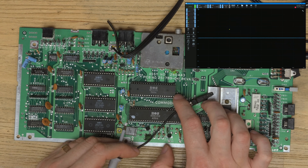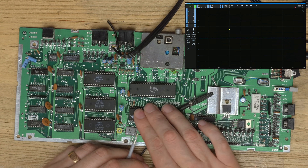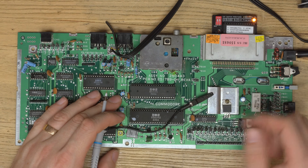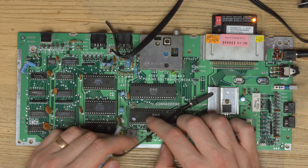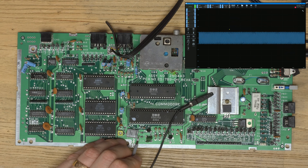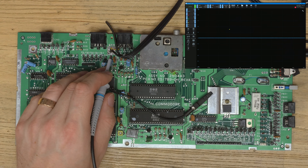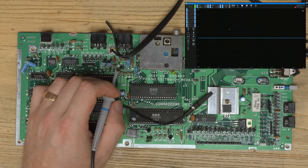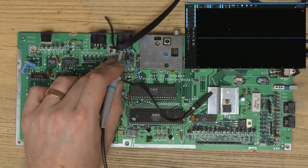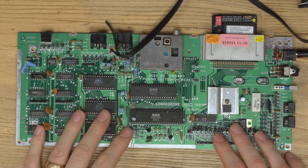These pins go down to the 4364 as well so it could be that, but usually when you have the diagnostics ROM and see nothing on screen it's got to be power, crystal, or CPU. Let's quickly check the crystal - yes, we have pulses on the crystal, so no issue there. The fact that we get a black screen but it goes from blue to black on a normal TV means the general system output onto the AV cable is working. My first suspicion is the CPU.